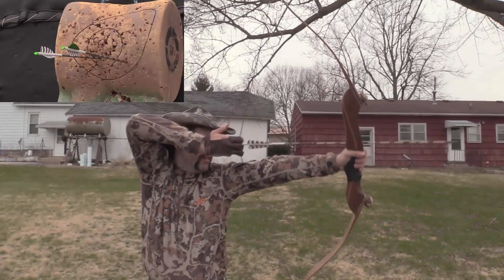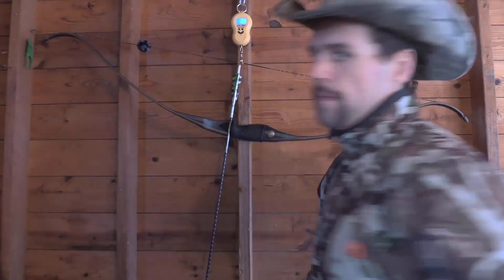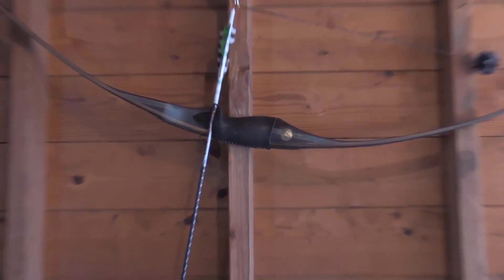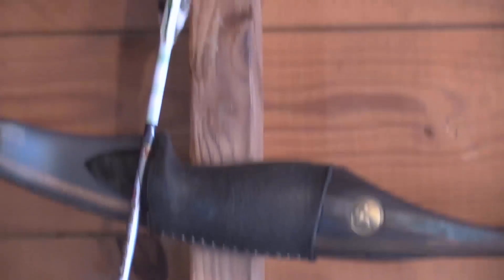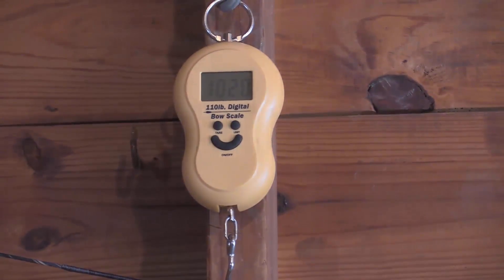Howdy folks, Texas Grebner here with Texas Grebner Outdoors. We're going to be talking about why I could care less about so much in the traditional archery equipment genre. And the answer is I'm too weird. I shoot bows 70 pounds and up, and that's outside of the normal bell curve draw spectrum.